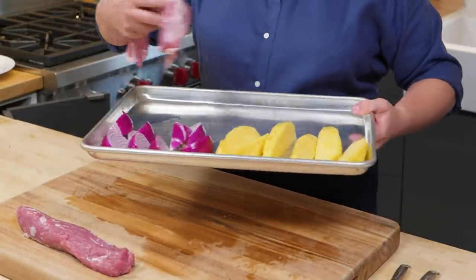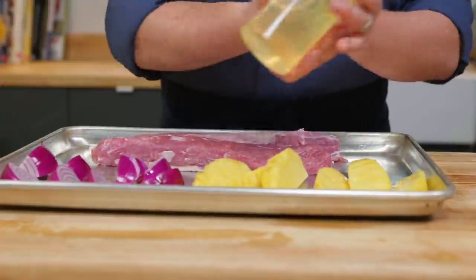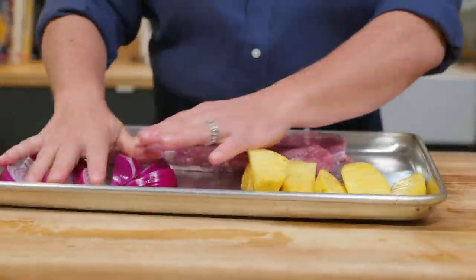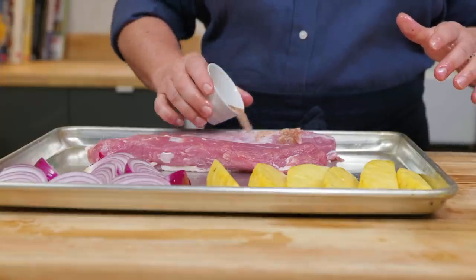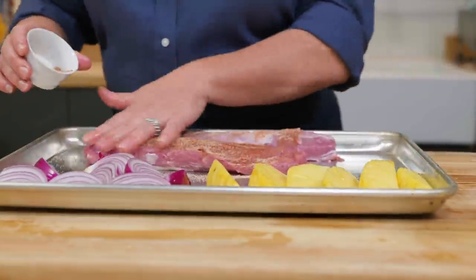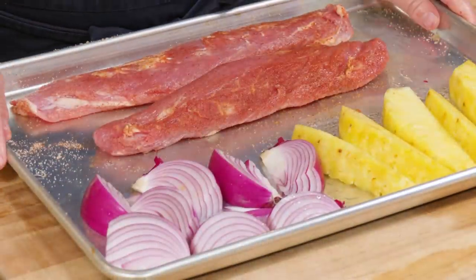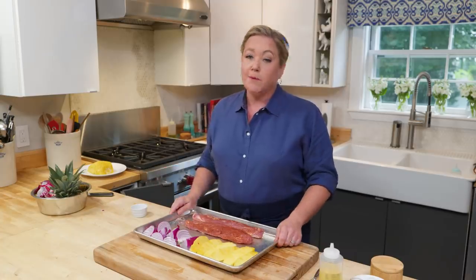I've put everything on the sheet pan — that makes it easy to carry out to the grill all at once. To get ready for the grill, the pineapple and onions just need a little bit of vegetable oil, which I'll rub all over. And for the pork tenderloin, I'm going to sprinkle it all over with the spice rub. It's going to add good flavor. This is all ready for the grill.